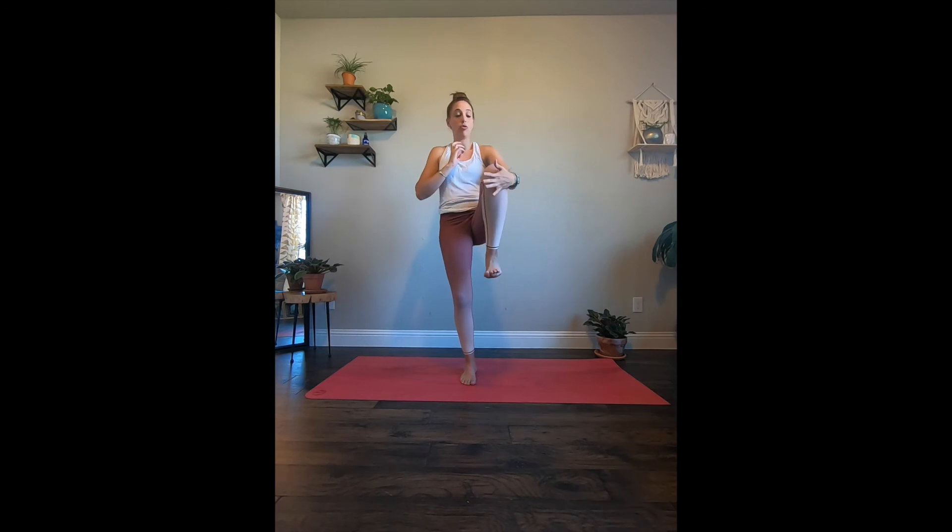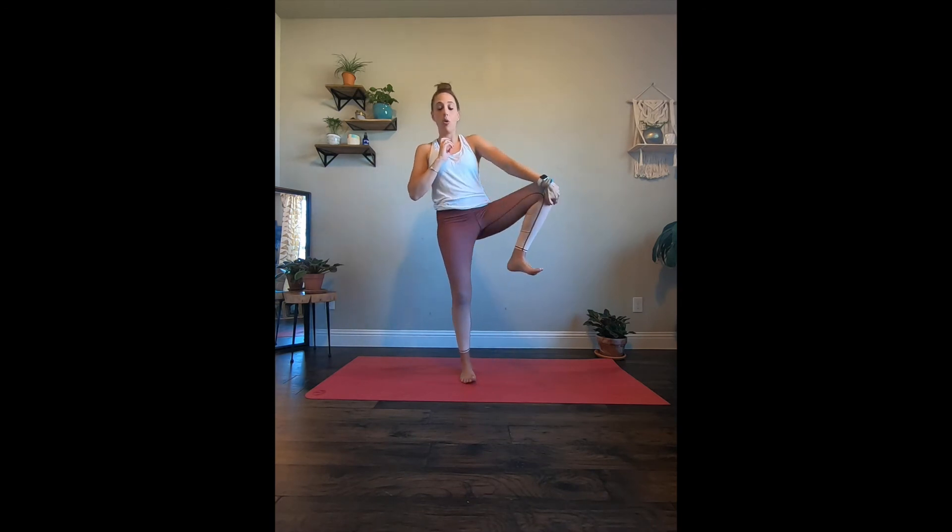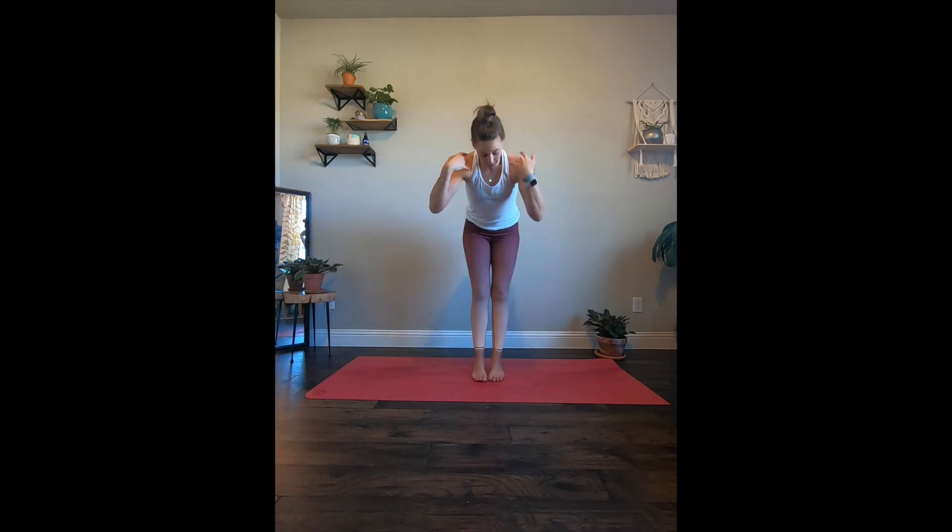Ground the right leg. Left knee comes up — left hand grabs that left knee and we open it up here. Right hand is more than welcome to come to the leg. Let's release that left hand. Hands can come to the heart as we kick out that left side. Hold and breathe for three, two, and let's bring it back forward, and bring it down.